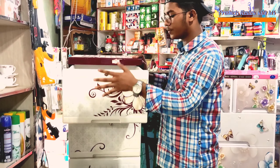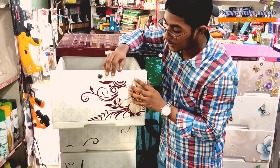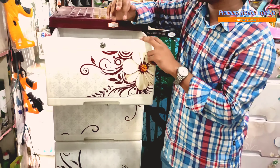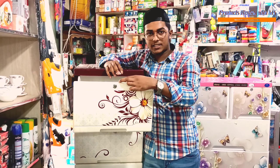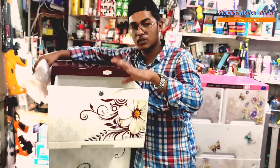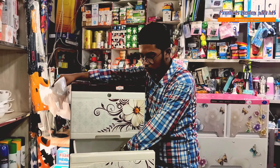We are going to show you the design of the screen. We are going to show you the printing design and the camera. Here are all the different parts of the screen.